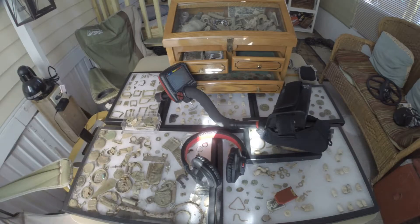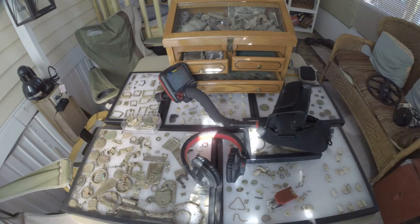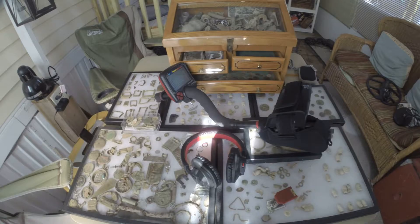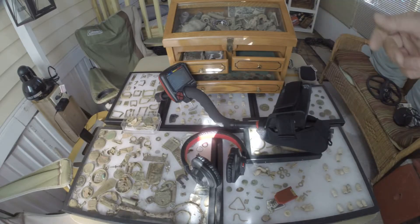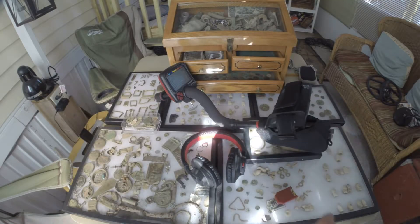So thank you for joining me. I thought that this would be an appropriate backdrop with relics that I've found over the last three years metal detecting. You too can find relics and coins such as these that I have on display. Alright, let's go ahead and proceed with pairing up the Makro Racer with the wireless headphones.